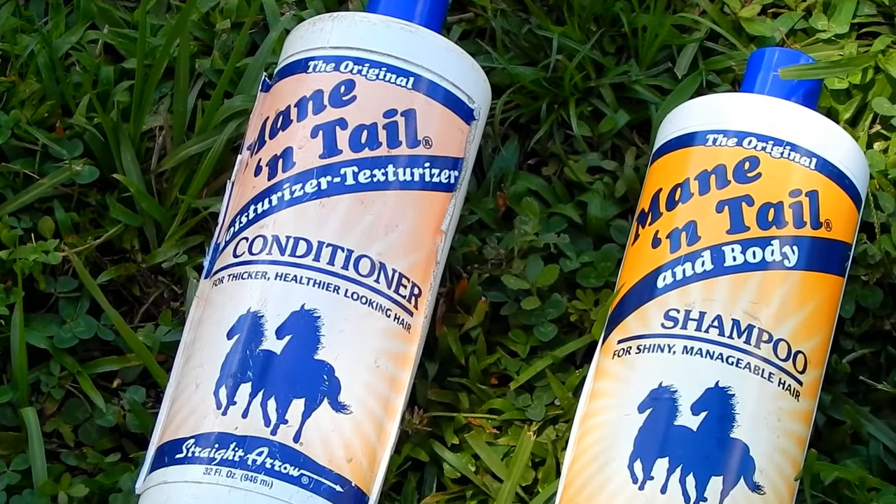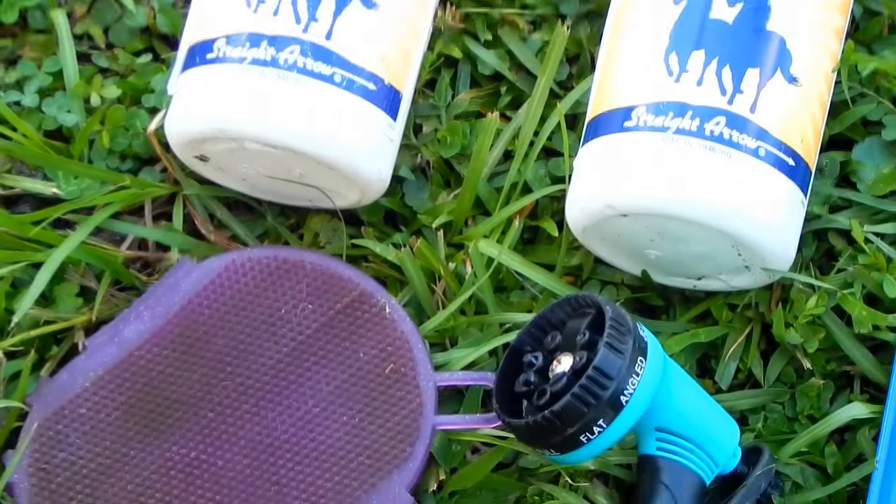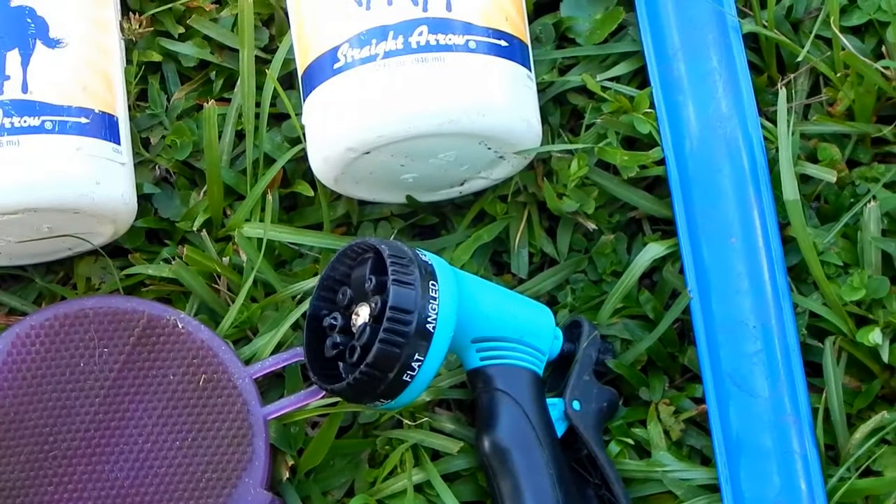To bathe Blue Jeans, I just used the Mane and Tail shampoo and conditioner, my gel curry, the water hose of course, and a sweat scraper.